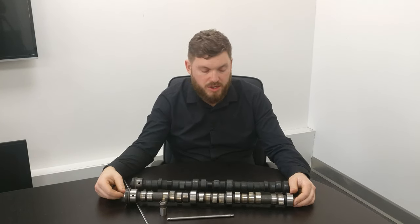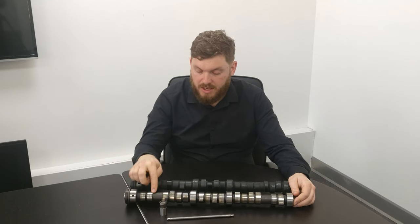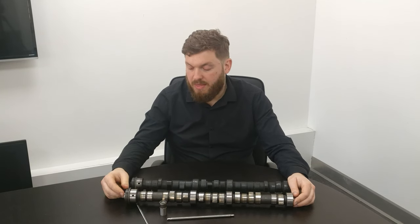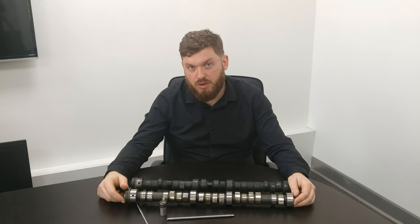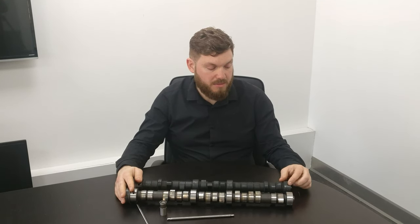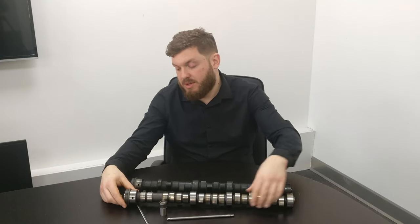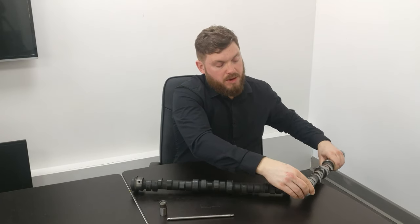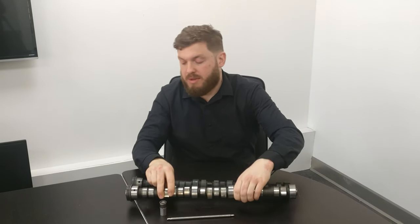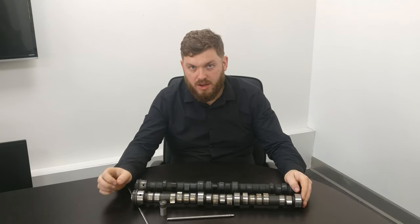Slight differences did happen — like the brake pump lobes introduced for the Silver Shadow series. Then at the late Silver Shadow 2 on the B-series engine they changed the back flange. The front of the camshaft is where the timing gear is bolted on.